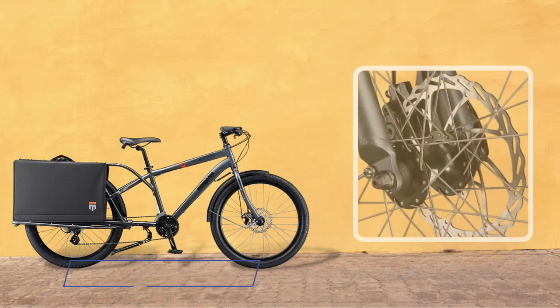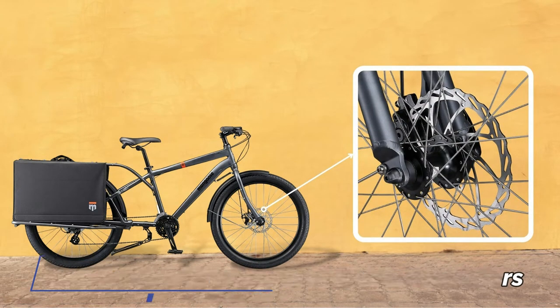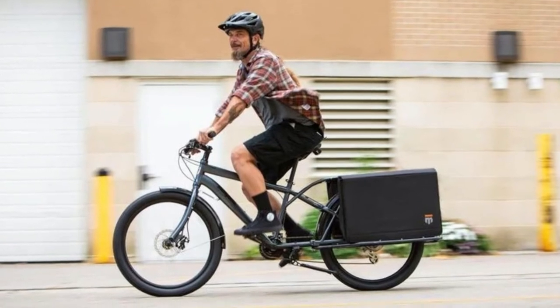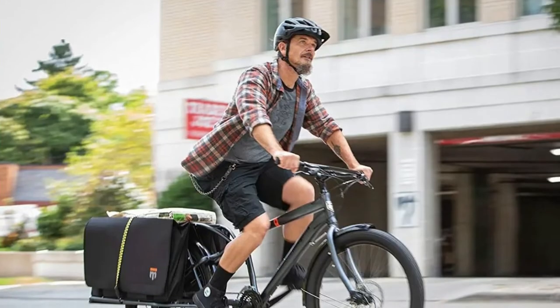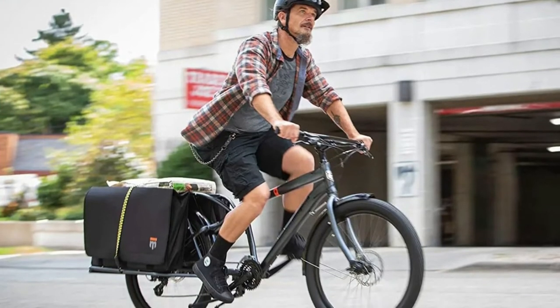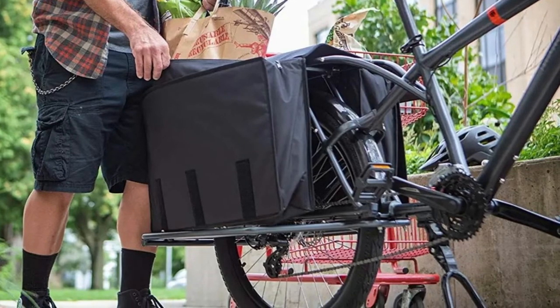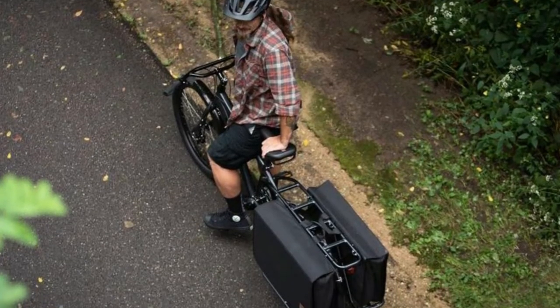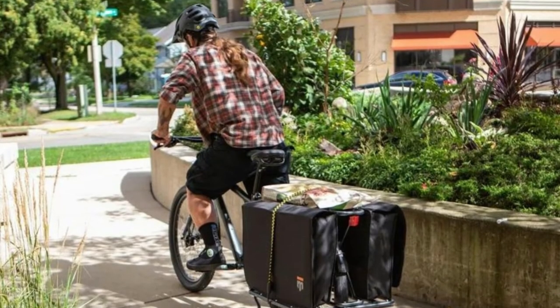With Mongoose mechanical disc brakes and 160mm rotors, alloy double wall rims, and 26 inch by 2.35 inch tires, the Mongoose Envoy cargo bike is ready for any challenge. It includes two large cargo bags with weather-resistant zippers and large velcro flaps, and the rear rack includes 5mm threaded mounting points for a wide range of aftermarket accessories.